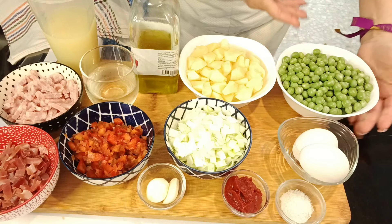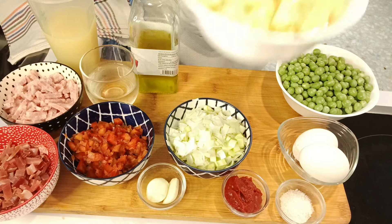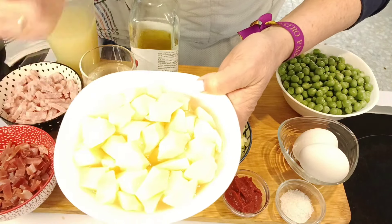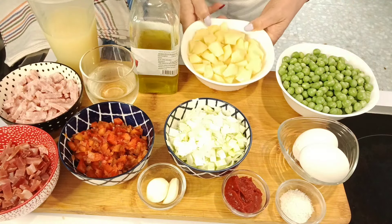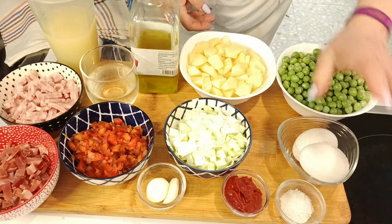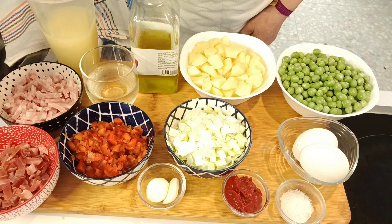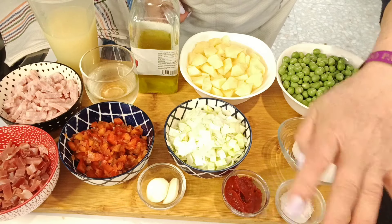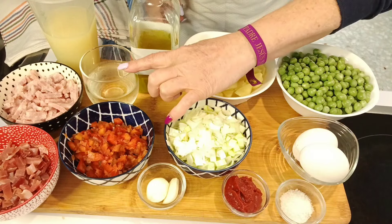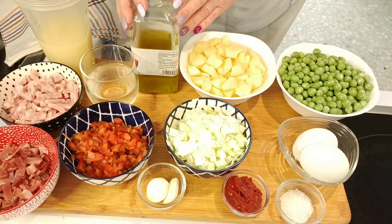Si no tuvierais guisantes frescos, pues podéis utilizar perfectamente congelados. Aquí tengo patatas que como veis las tengo cortadas en gajos pero muy pequeñitas porque se tienen que cocer en el mismo tiempo que los guisantes. Aquí tengo huevos, puerro, pimiento rojo, bacon, jamón serrano, sal, tomate concentrado, ajo, vino blanco, caldo de pollo o de verdura, el que tengáis y por supuesto aceite de oliva que como siempre digo, pues no puede faltar en nuestra cocina.